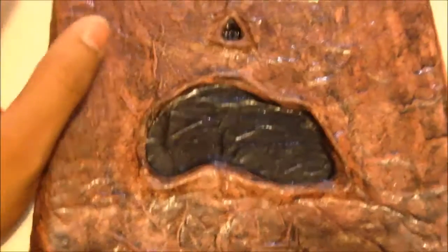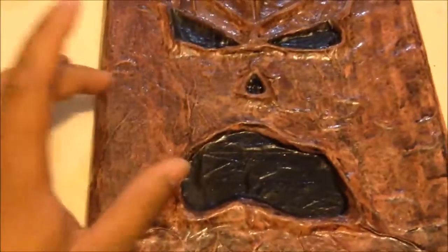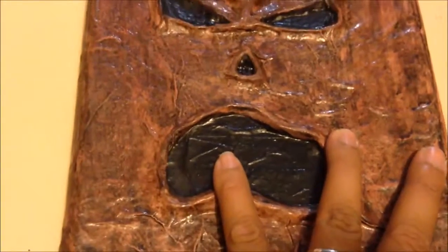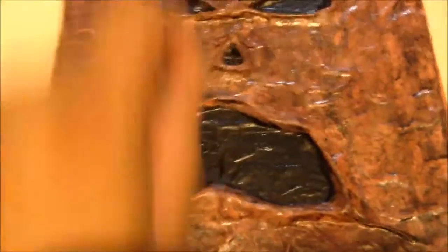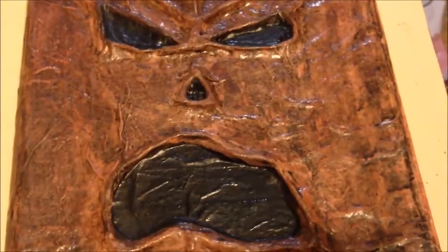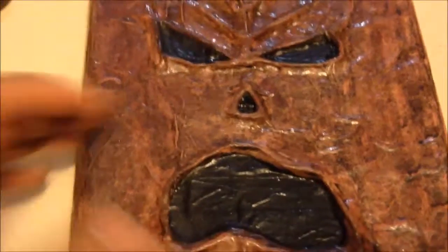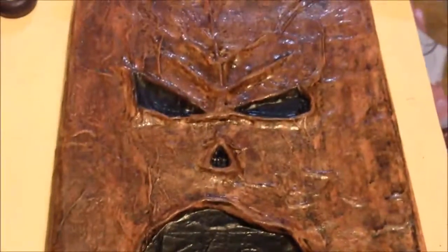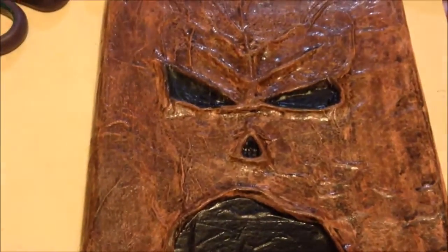A friend of mine, Clowny Nerf from YouTube, saw this and said he wants a Necronomicon for himself because he's been working on one — his interior is written in Elder Futhark and he has really cool drawings. He wants to get back to it and have a face on the cover. I'm trying to convince him to send me which face he wants, because the Necronomicon has a bunch of different versions — there's one that's really basic with just stitches from the Evil Dead remake.